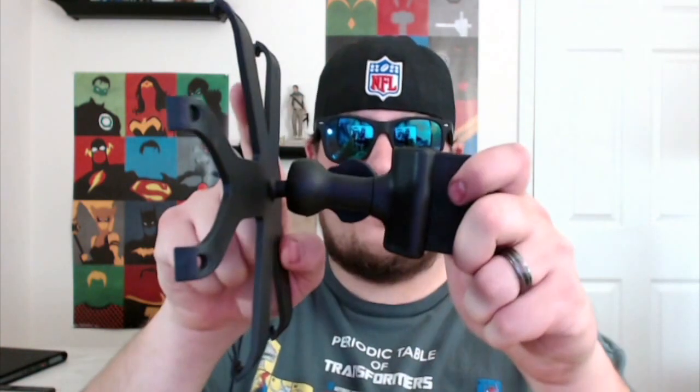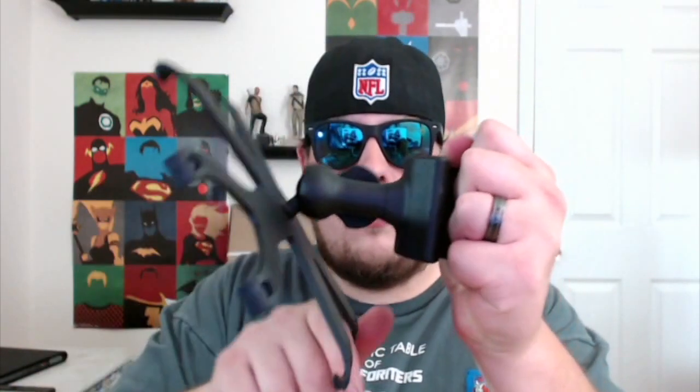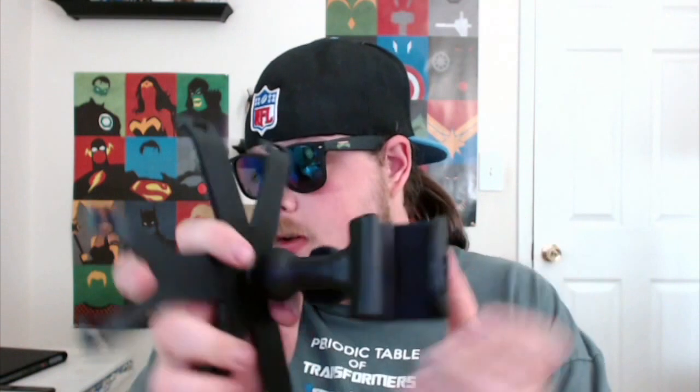Depending on how hard you tighten it, it won't move as much, so you can put it any way you want. The more you tighten it, the harder it is to move. I think it's pretty strong — that's nice.